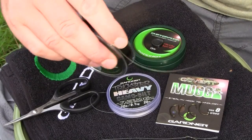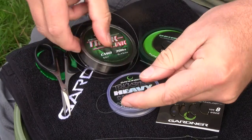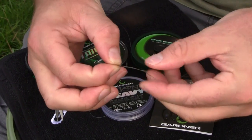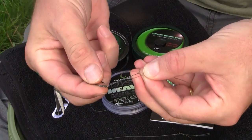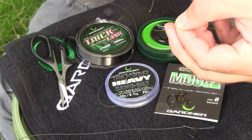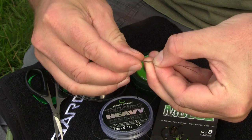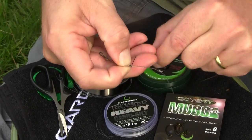Start off just by taking about six inches more than you need for the finished hook link, fold it over so that you've got about an inch and a half to two inches. I tend to fish with the supple section on the combi rigs quite short. So when I start it off, I actually start it off with the eye of the hook literally positioned in there, and then you do six wraps up.